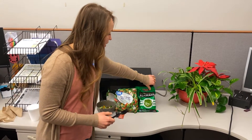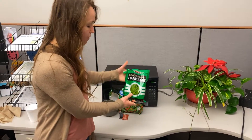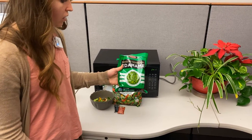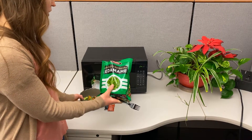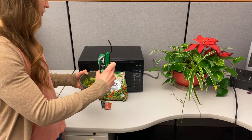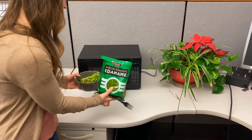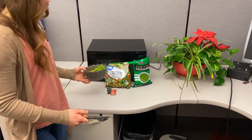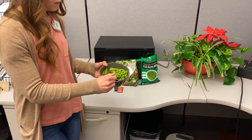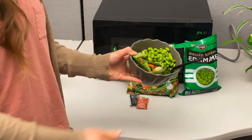What we're doing for protein today is edamame — just shelled soybeans. It's in a lot of Asian food and this is a good option for protein because it is very low calorie. There's virtually no fat, so that is definitely a good option to keep your calories down.